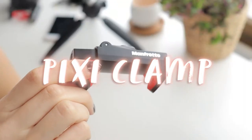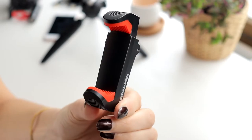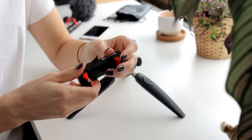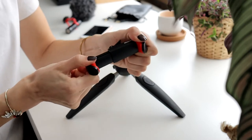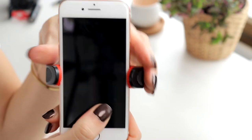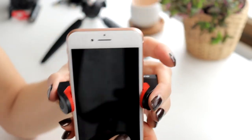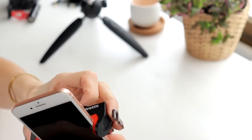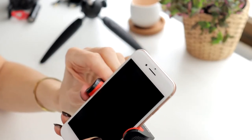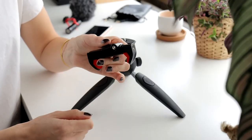Let's talk about the Manfrotto clamp. It can hold smartphones with widths of 6mm up to 104mm. You can open up the clamp by flipping up the handle. I noticed that the clamp does not automatically close firmly, so my advice is to put some pressure on the grip and then lock it when re-locking it. The Manfrotto clamp also has two attachments for landscape or portrait mode, just like the tripod.